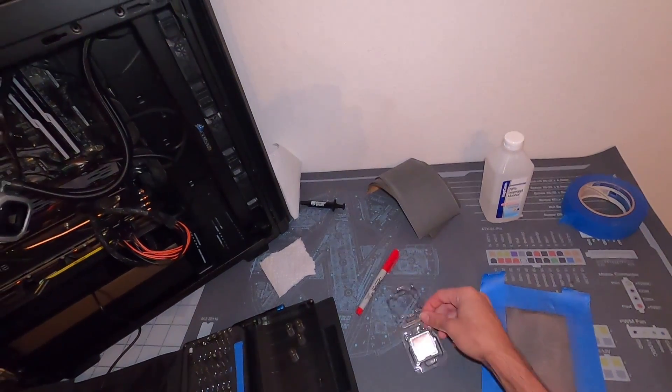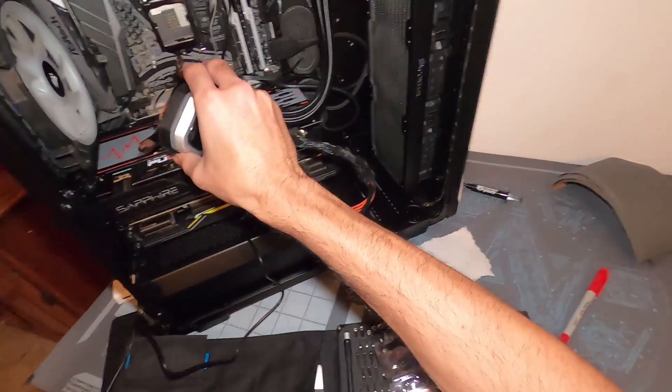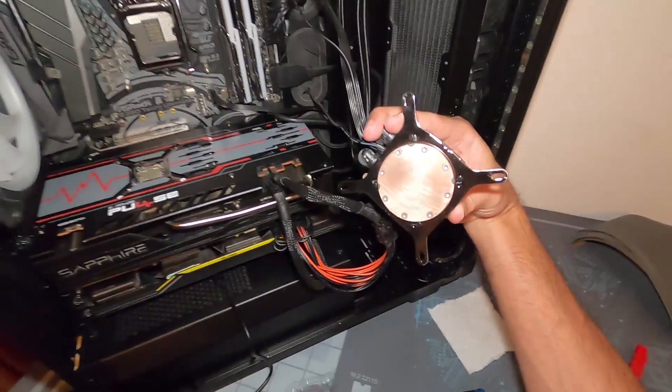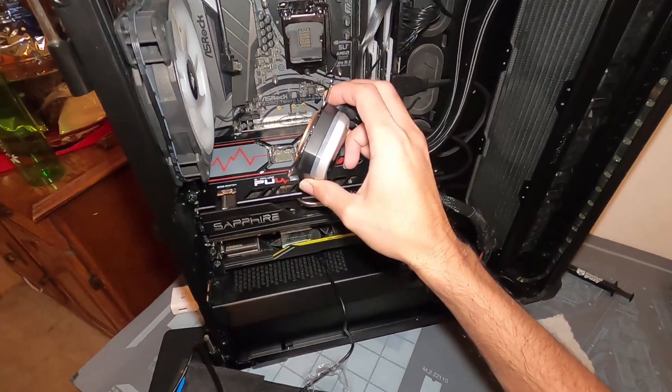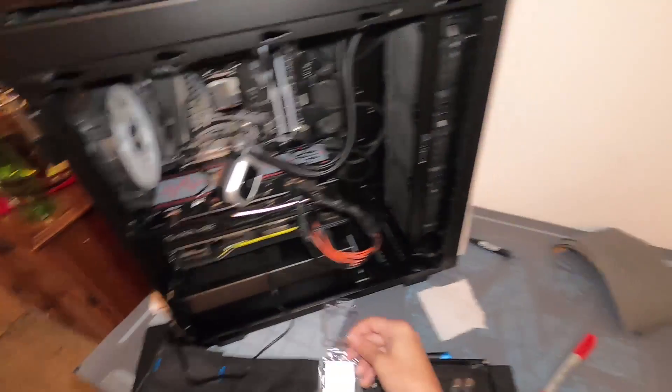Alright guys, we're all done. I went ahead and lapped the cold plate down a little bit as well — not too much, just enough to clean it up.